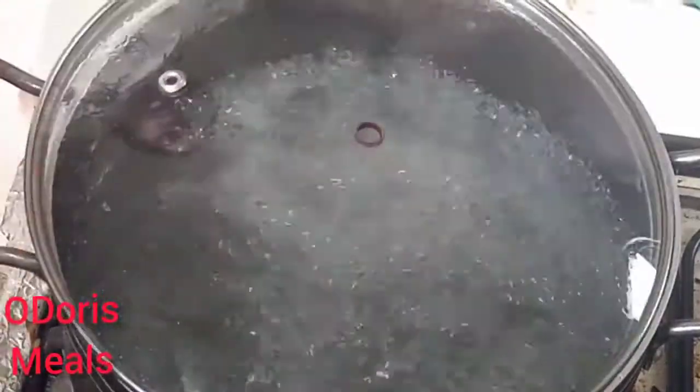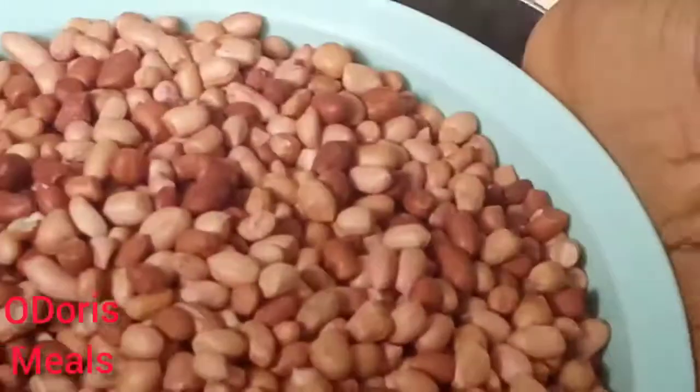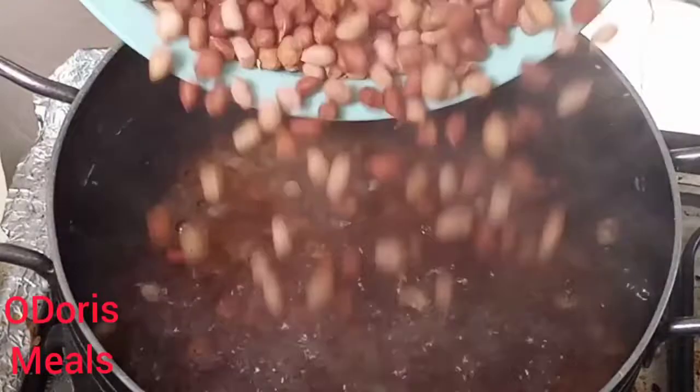Hi guys, welcome back to Odori's Healthy Tasty Meals. How are you guys doing today? Thank you so much for always coming back to support me. So today I brought you a full package of how to make a peanut butter from scratch.